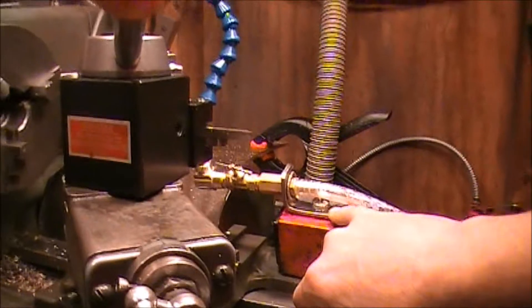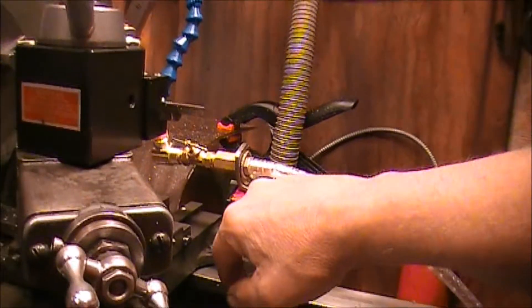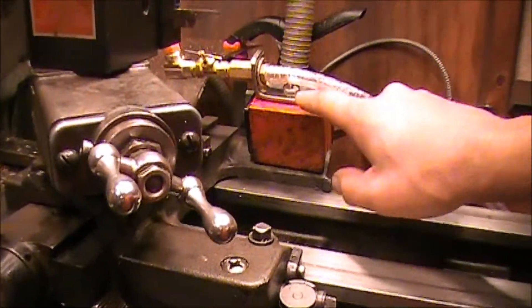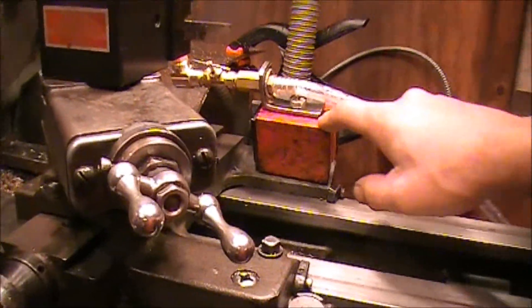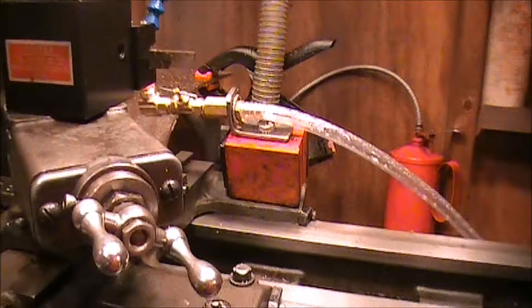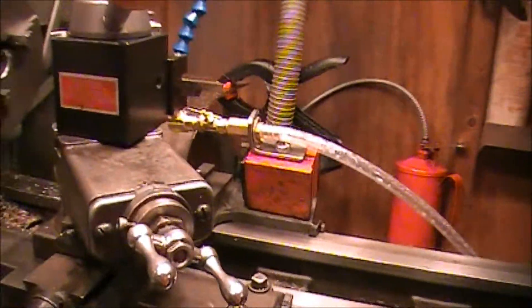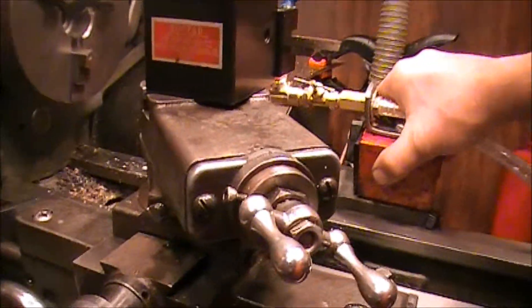I made this little bracket right here out of a piece of mild steel, shot a couple of holes in there, and screwed it down to an old magnetic base that I had. The magnetic base is old and kind of worn out — I really need a new one. A new one would work better; it's just not as strong as it was when it was new.